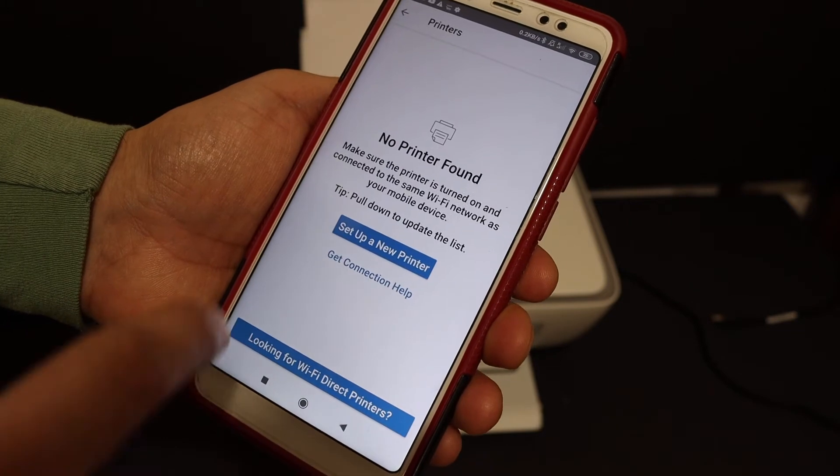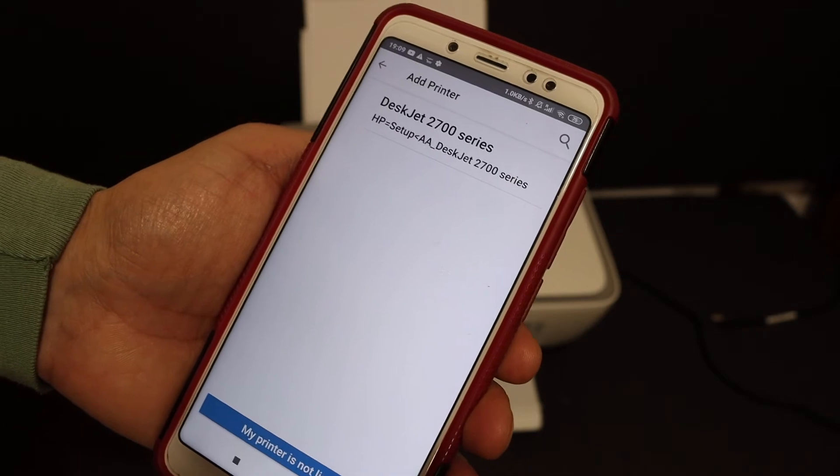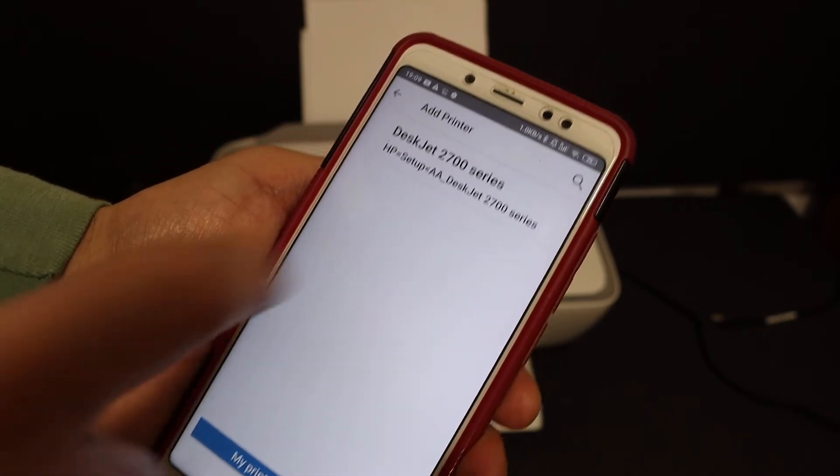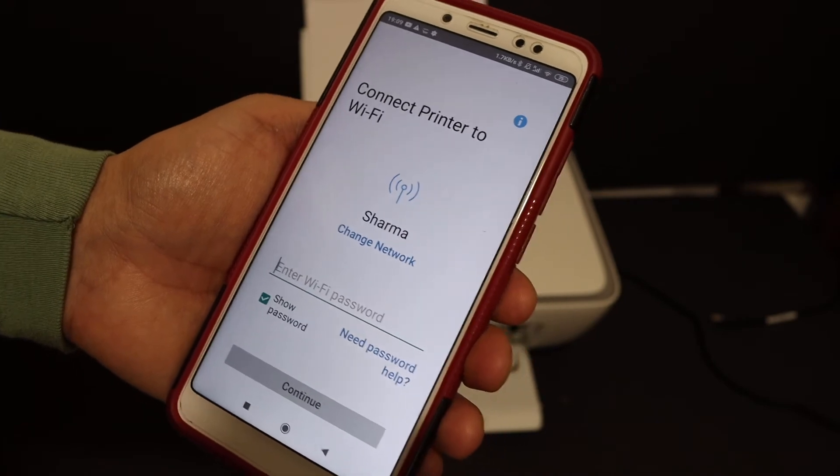In case you see the message 'No printer found,' just click on 'Setup a new printer.' Here we see at the top of the screen the text 'Z2700 series setup' — click on that.